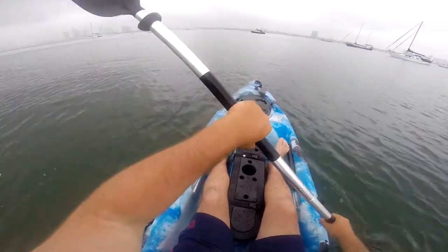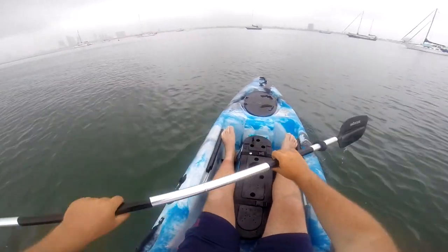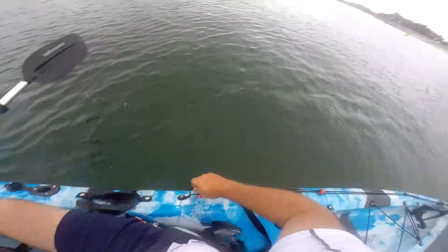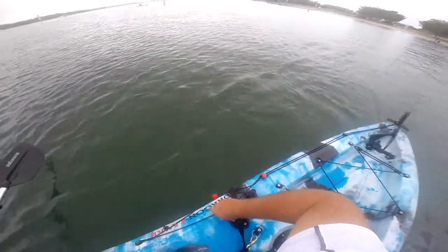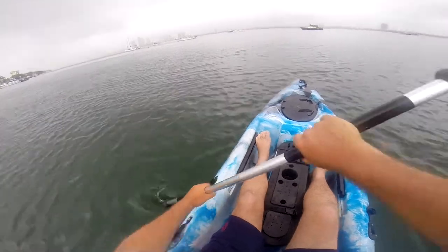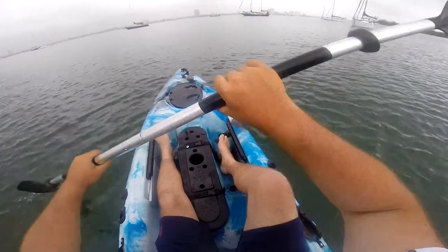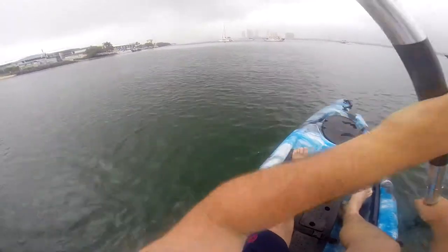You can go out in the bays and chop — it's very, very easy to maneuver. It's got a foot rudder control system, rudder at the back. Drop the rudder down, turn turn turn, go one way.